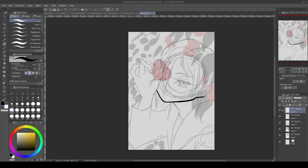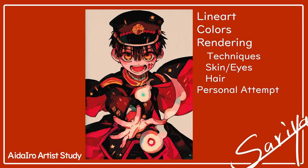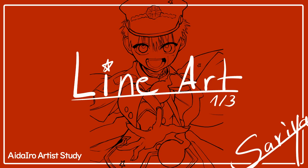So in today's video I want to copy and break down one of her illustrations while explaining what I learned along the way, and finally finish off the study by trying to apply what I learned to my own art. For the study I decided to copy this illustration of the main character of her manga. As always, I broke down the study into stages, so feel free to skip to the sections you're interested in.